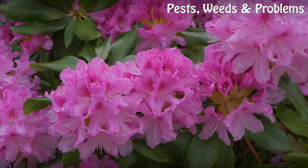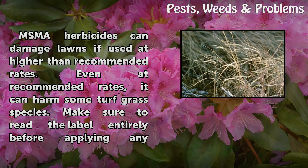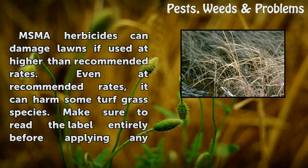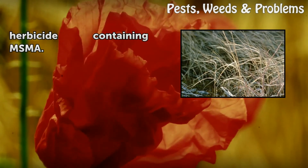Precautions: MSMA herbicides can damage lawns if used at higher than recommended rates. Even at recommended rates, it can harm some turf grass species. Make sure to read the label entirely before applying any herbicide containing MSMA.